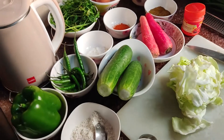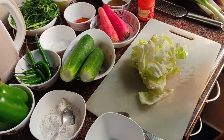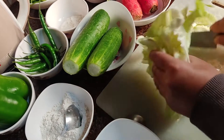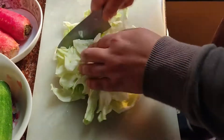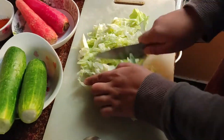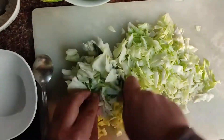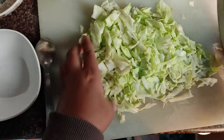So, at first, I'm gonna finely chop our cabbage leaves. Try to chop as fine as you can. There it is. Let's put it aside.